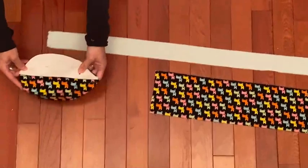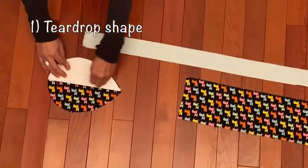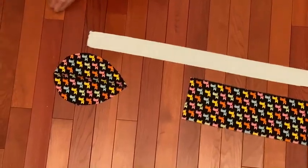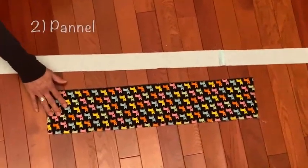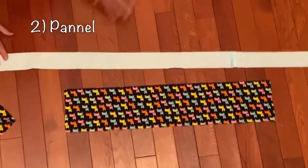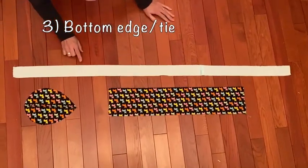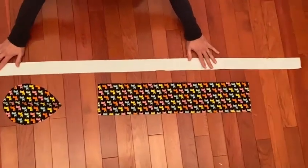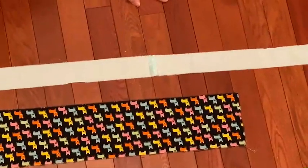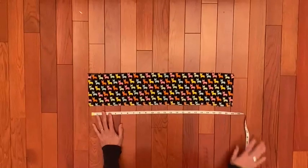Here are the three pieces we're going to be using. This is our teardrop shape — that's the paper pattern on top of it — so that is piece number one. Our second piece will be the side panel piece, and our third piece is the bottom edge tie piece, which, because it needs to be 50 inches long, I pieced two small pieces together to get to that full length.